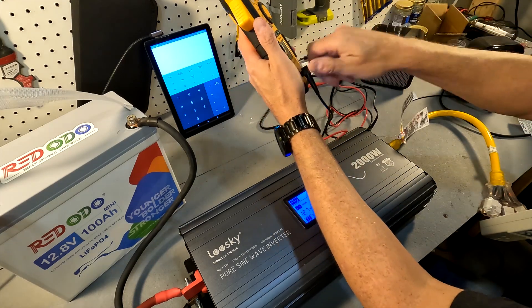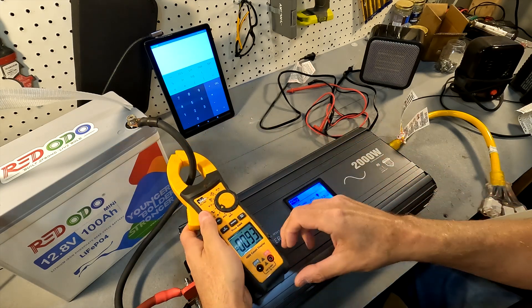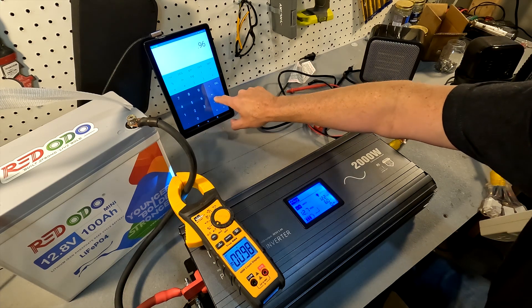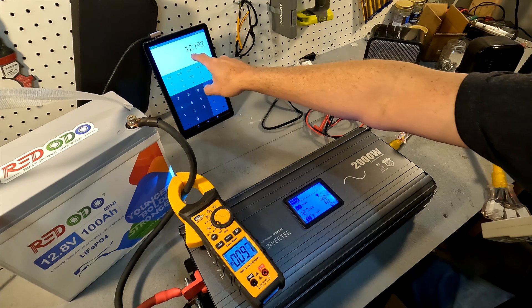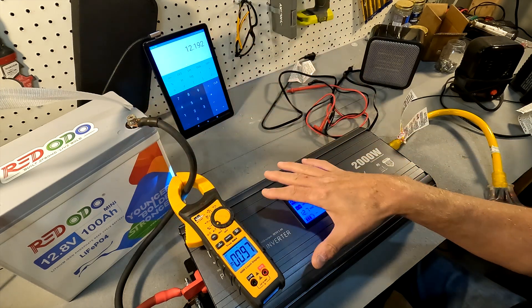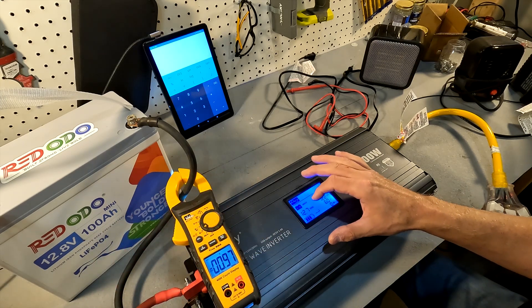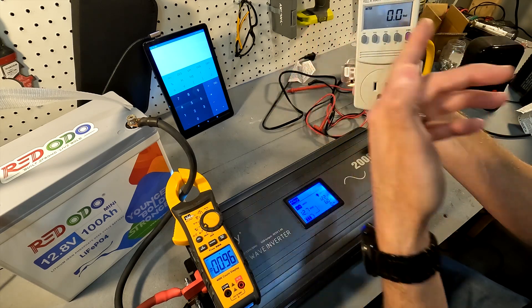We're going to use this voltage as a reference and go ahead and use the clamp meter. You can see that the inverter, just by being on, is pulling almost an amp — 0.96 amps. So 0.96 times the voltage of 12.7 equals 12.19 watts of electricity, meaning this thing is using just over 12 watts just by being on. All we're going to be doing is multiplying our amperage by our voltage on the DC side, then comparing it to our kilowatt meter which shows the wattage on the AC output side.